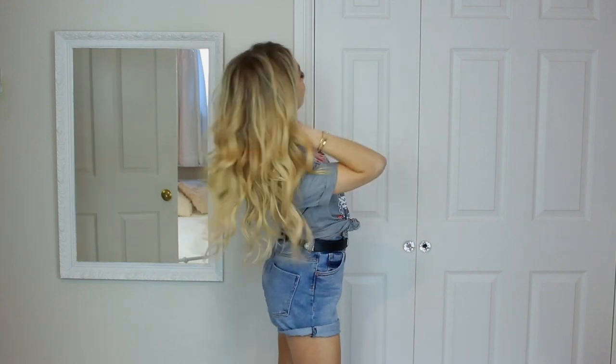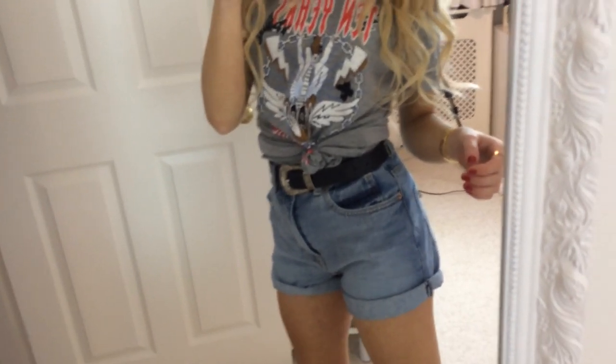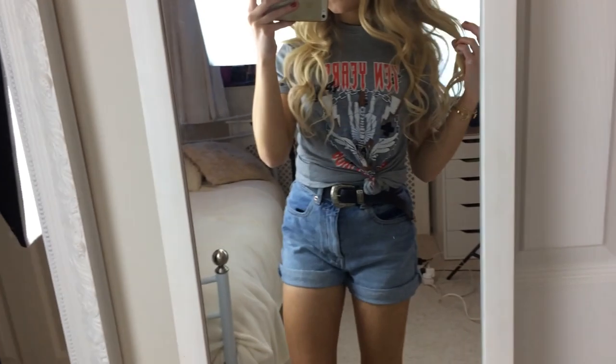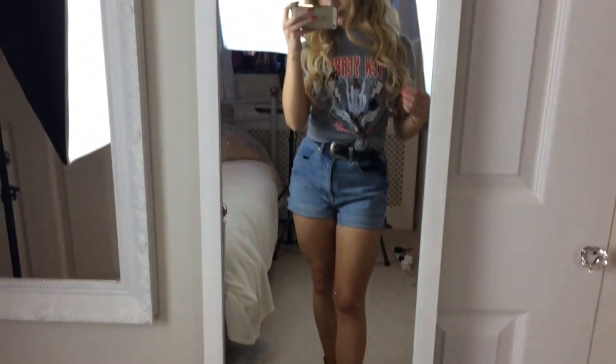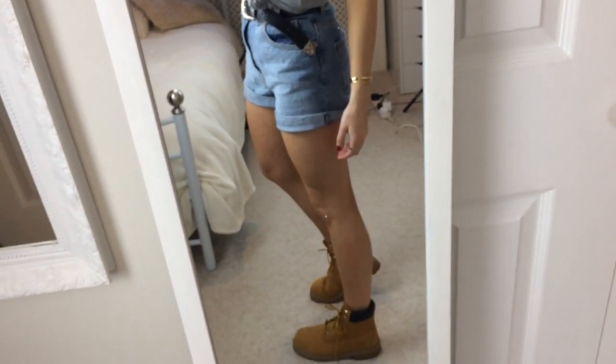For outfit three, I wanted to include a pair of shorts. These shorts are from ASOS — I think they're a mom style — and I'm wearing a belt from ASOS and a band-style t-shirt from Pretty Little Thing. I quite like how they look with shorts, though it kind of reminds me of an 'I'm a Celebrity Get Me Out of Here' look, but I think they're really cute.